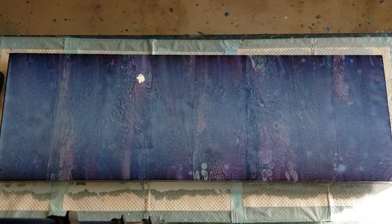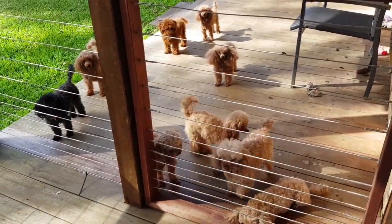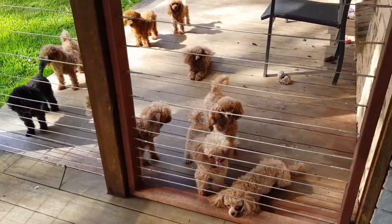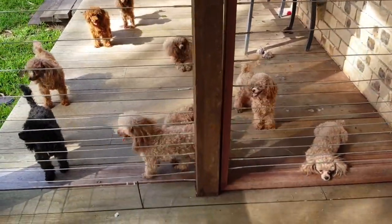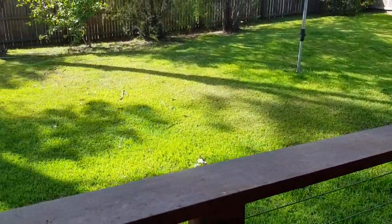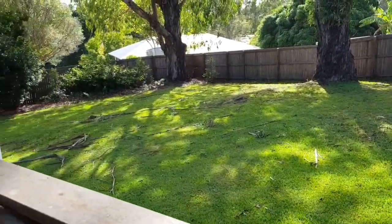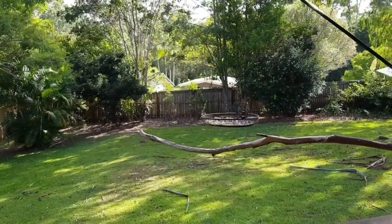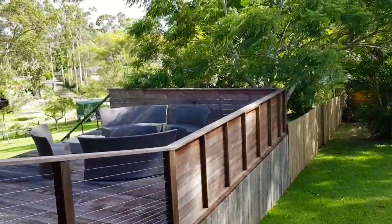Good morning everyone, it's Sunday morning. I thought I'd just show you my teacup poodles before I show you the dry pour from yesterday — those little culprits you can hear barking in my videos sometimes. I'm just going to take you around because the pour is over on the other side. That's their backyard — the dog's backyard. They're very spoilt, aren't they? This is where the cockatoos and all those loud birds come for feeding.